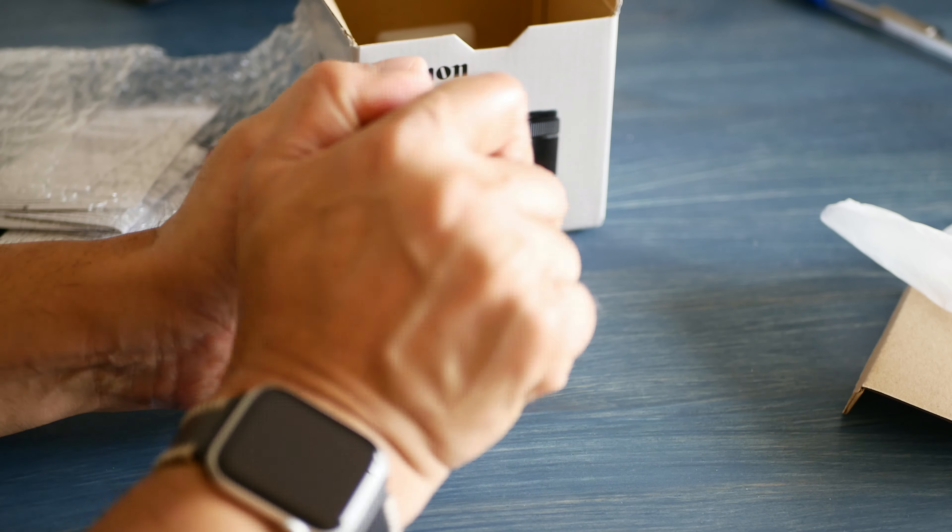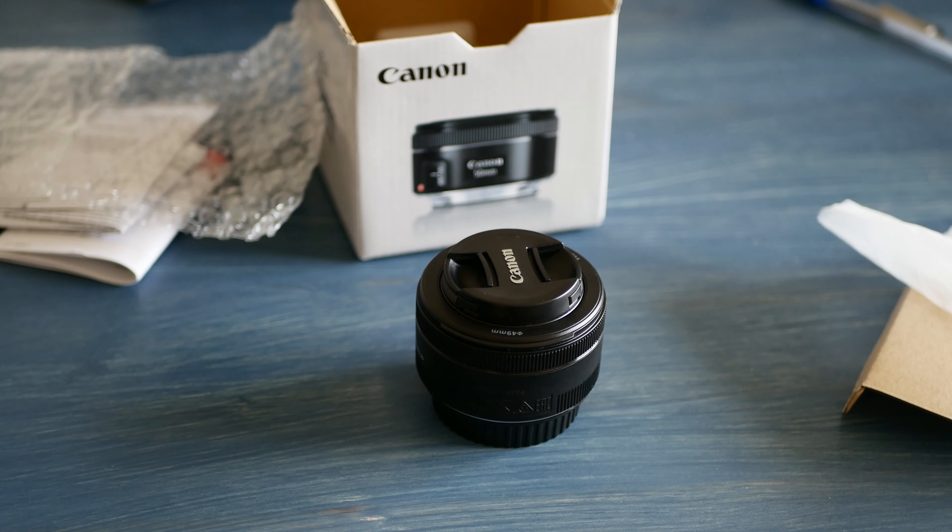I'll be doing a separate review on this lens, looking at it as a portrait lens and for video and photography on an APS-C camera using a commlite adapter, and comparing it to some of the other lenses. So stay tuned for that review coming up next.